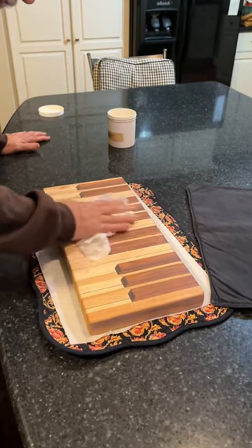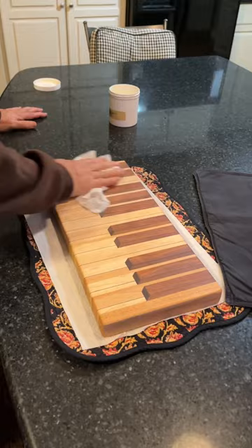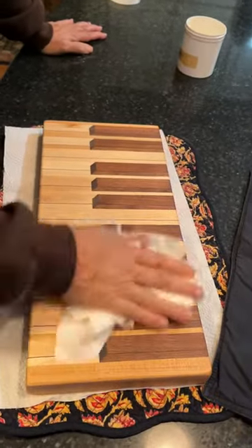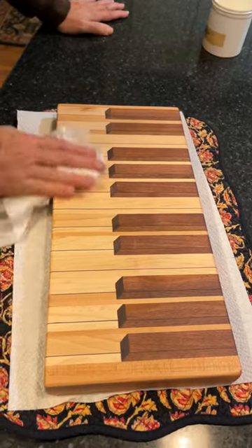I'm just putting the finishing touch on my new piano keyboard cutting board. Actually, this is going to be a charcuterie board because I've got a lot of hours into this and I'm not going to be cutting on this — it's just too darn pretty.